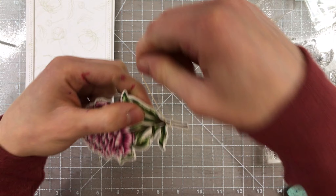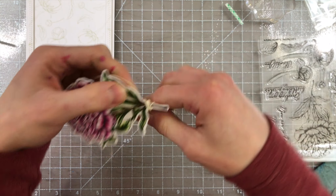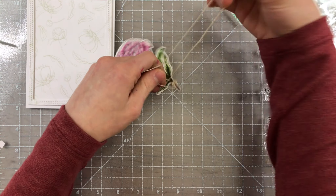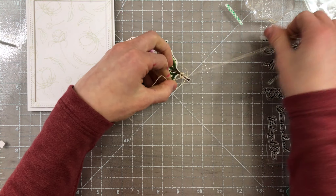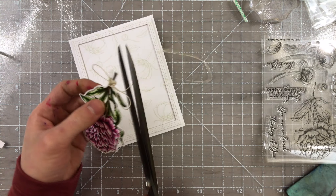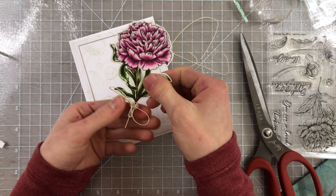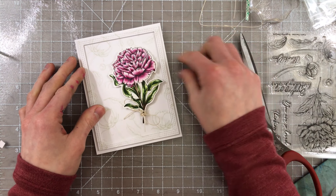I also decided I wanted to put a ribbon around my flower, so I'm taking a bit of hemp and I'm going to wrap this around my flower a couple times so that I have a nice little bunch, and then I'll tie this into a cute little bow. You don't have to do this, but I wanted to add a little bit of extra embellishing to this flower, and I thought the twine would look really nice and add a little bit of a natural feel to this card — and it adds to the elegance too, I think.